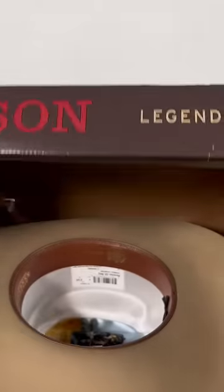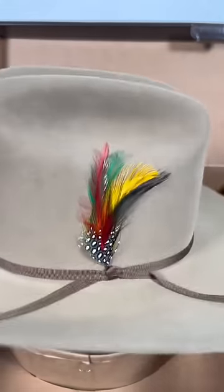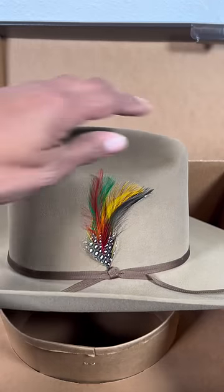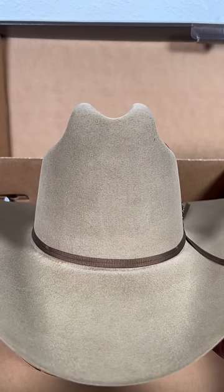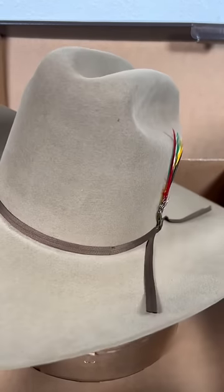Have you ever noticed why people love Stetsons? This is my personal review. One of the main reasons is the crown. Most manufacturers don't have that crown shape — you see how it kind of goes up on this side and goes down on this side. It's a really cool look. The front crown is a tad bit different than most other manufacturers, and that's why I noticed and that's why I like the Stetsons.